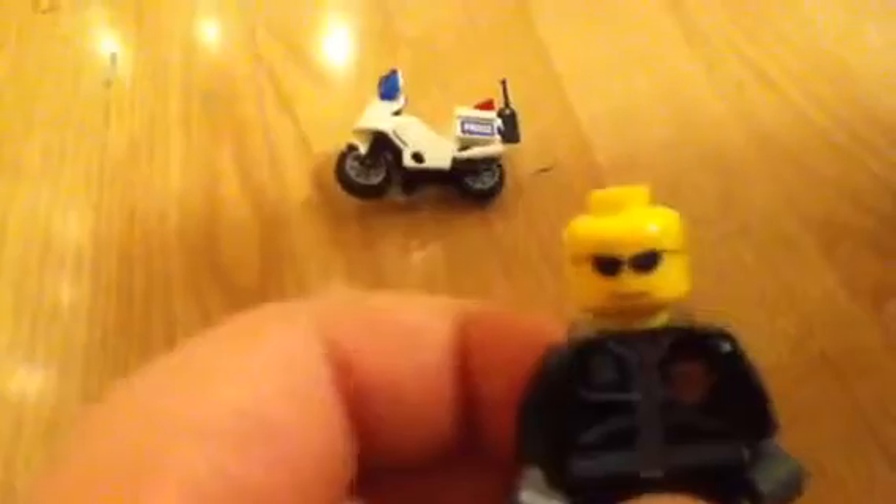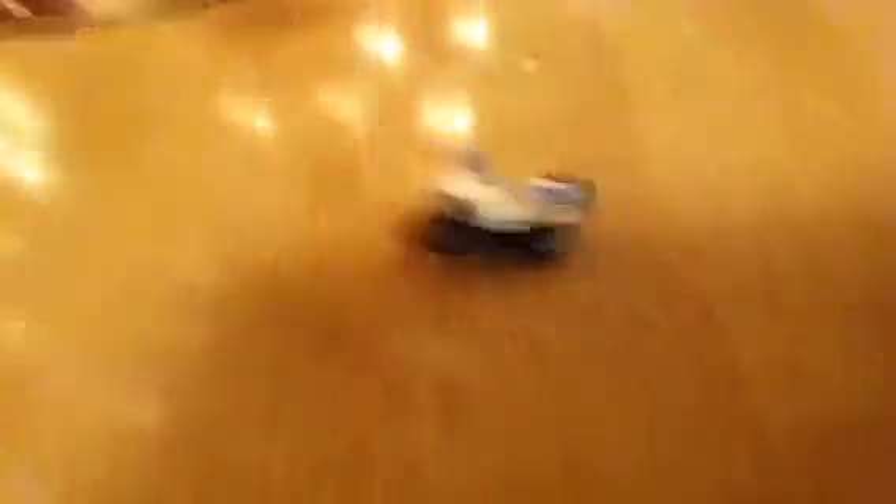The first minifigure you get is a cool little police officer. He has a nice torso, motorcycle guy style, a nice walkie-talkie, and a nice badge. Sorry for the bad quality with the lighting. He also has nice sunglasses and a grinny grin mouth, with no back printing at all. He has great hands with gloves and a foggy gray visor, which we see a lot in 2010-2011 sets.